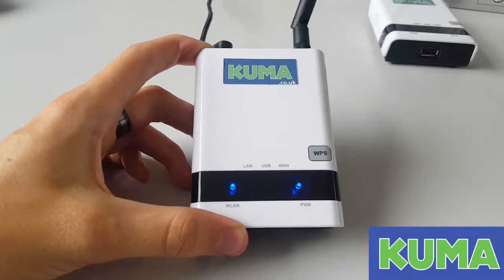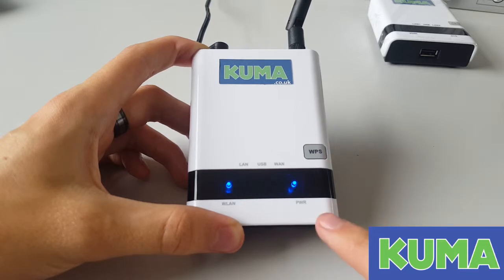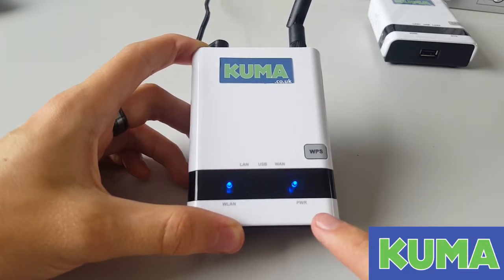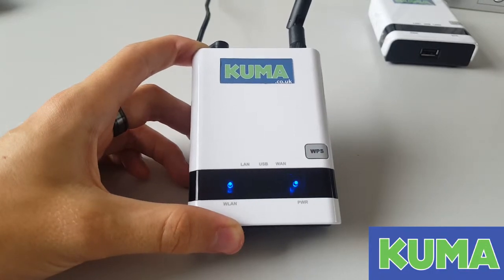This troubleshooting video is for version 1 of the Wi-Fi Kuma kit. If you have a power light on the right hand side, please continue. If you don't, please go back to our website page and look at the version 2 videos.